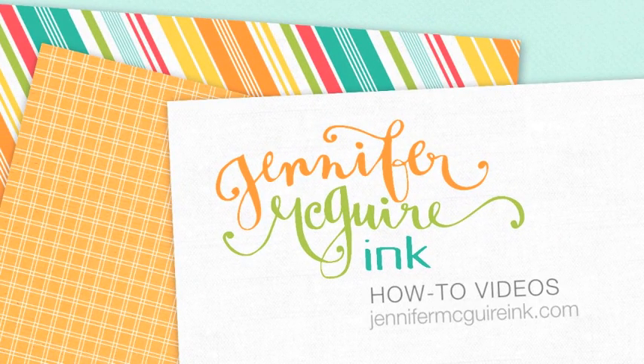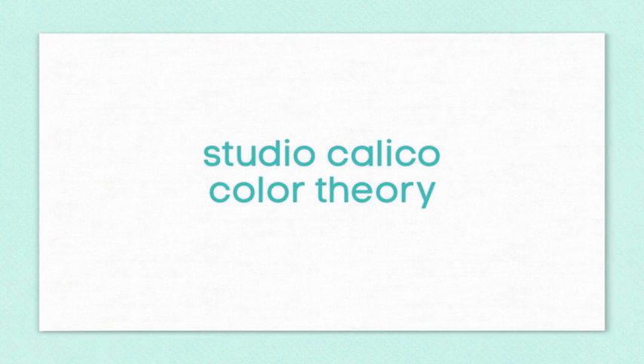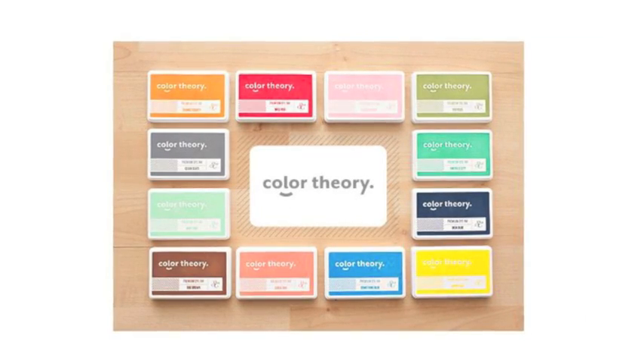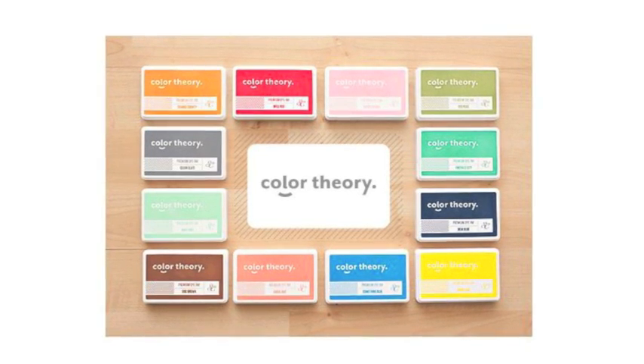Welcome everyone. It's Jennifer McGuire. Today I wanted to give you a closer look at the new Studio Calico Color Theory line. This line came out a couple weeks ago, but I really wanted to take some time to get to know it before I did a review. This line has inks in it which I'm going to focus on today, but it also has some other embellishments and papers and such which I'll talk about later in this video.